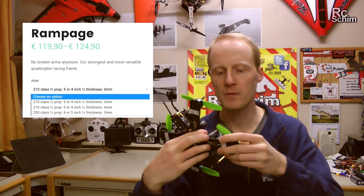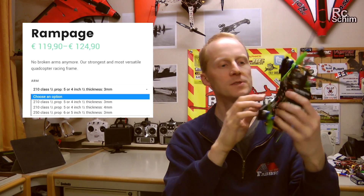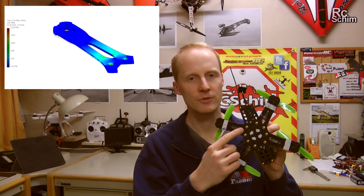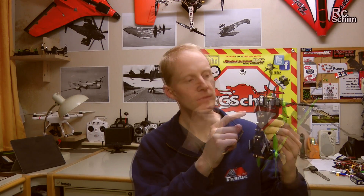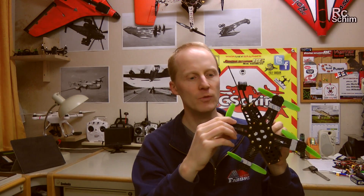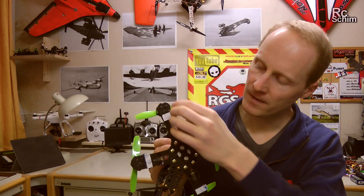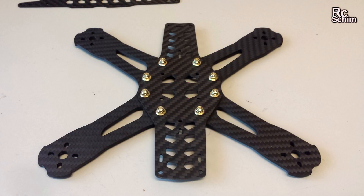The frame is made of 3mm carbon but the arms are really fat. Simon, the guy who designed this frame, studies architecture, and as such he knows a lot about structural integrity. He designed it to be very lightweight and also very rigid. There are a lot of screws that tighten the cross section, so that's really designed nicely.